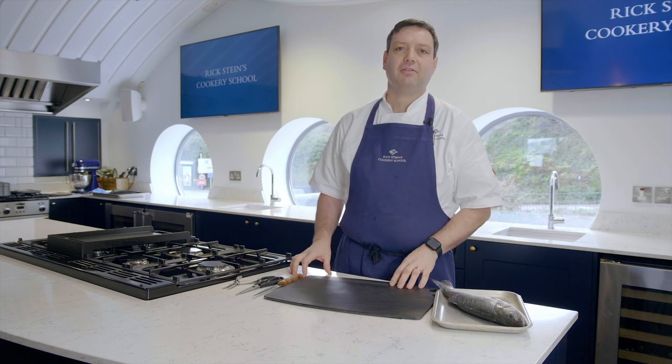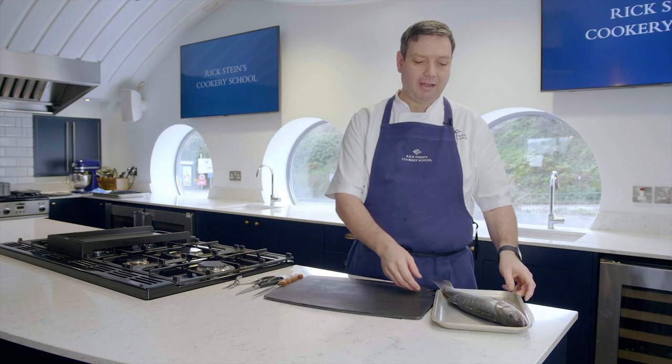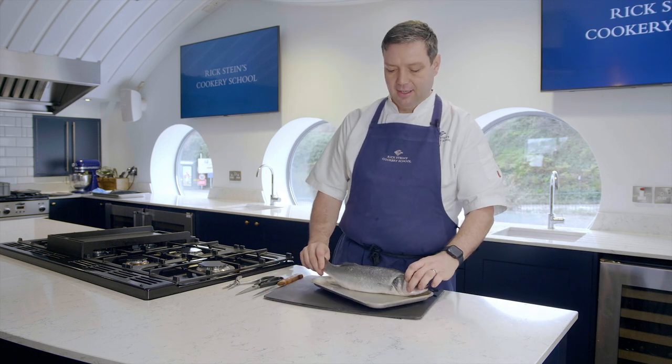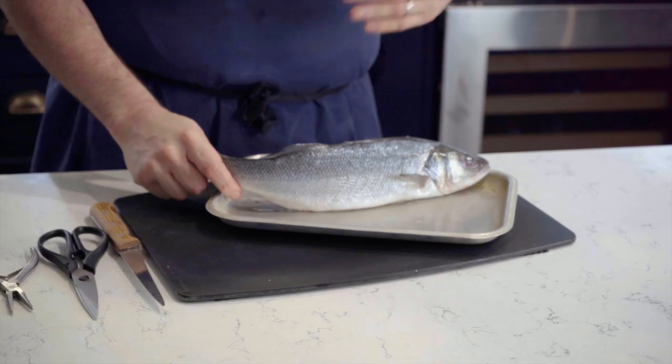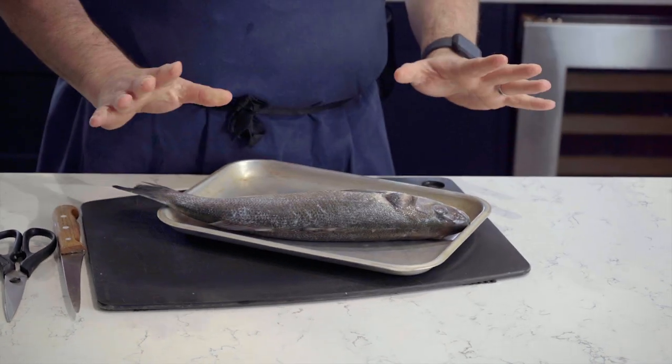Hi, I'm Nick. I'm the Head Chef Lecturer here at Rick Stein's Cookery School in Padstow and today I'm going to show you how to fillet a round fish. Our round fish in question is a sea bass, but what's true of most round fish is true of all of them. The rib cages differ slightly but the technique is exactly the same.